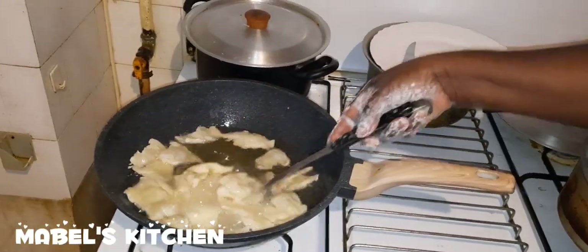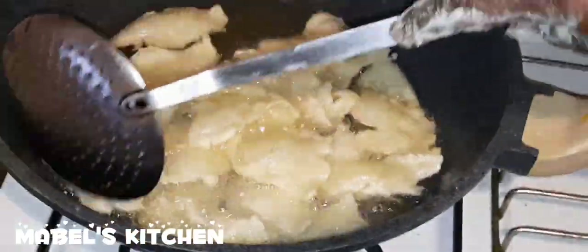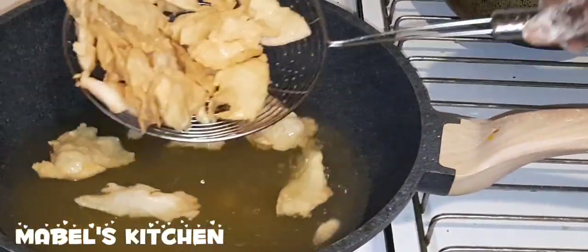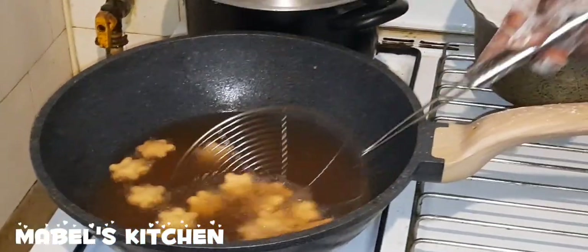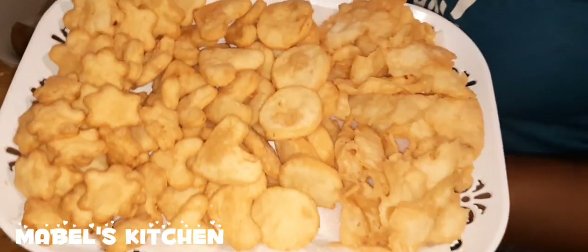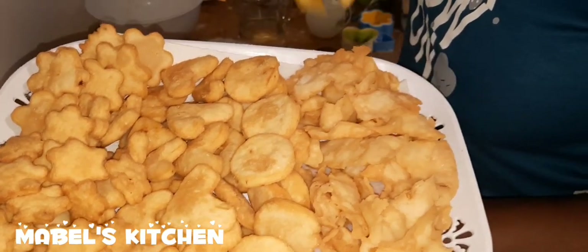This one has no yeast, but we can see it looks so bubbly. Very simple ingredients to get this — all you need is the shape: the round one, the hat one, and the flower one. You could have the little one and the big one.